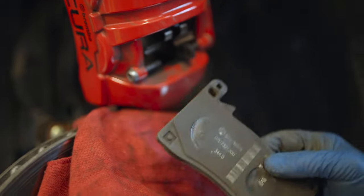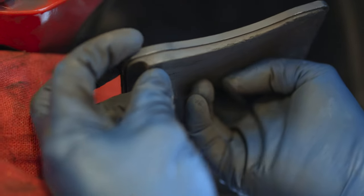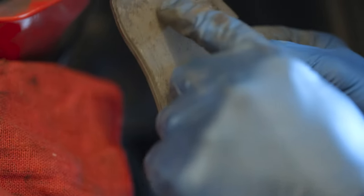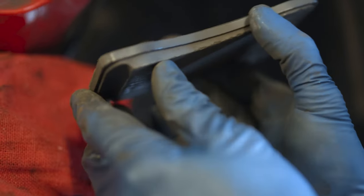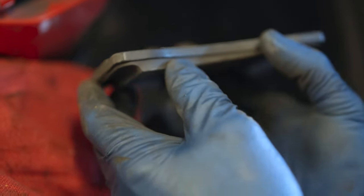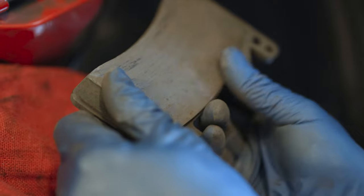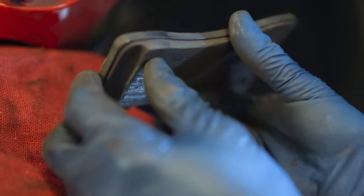Once the caliper is off, it's a pretty simple change. Wow, look at that wear pattern — I've got at least four millimeters over here and we're practically metal to metal on this side. Two different track days with this car put in this sort of wear pattern. This car only has about 6,000 miles on it and I've completely worn out these factory brake pads. This is what track use does.